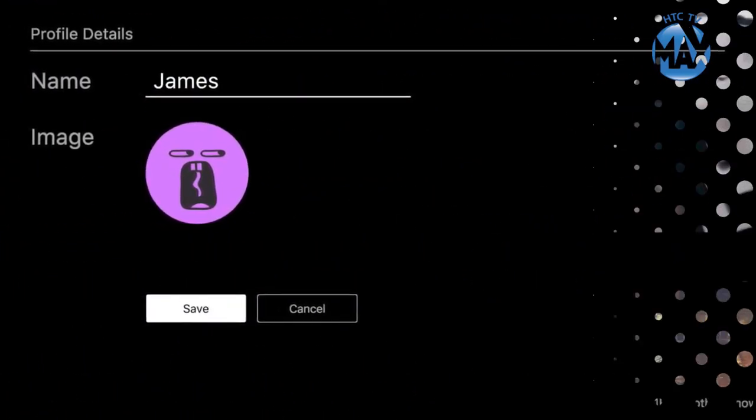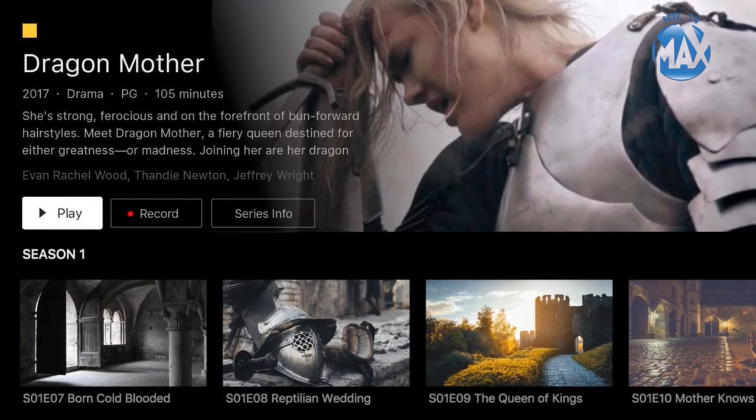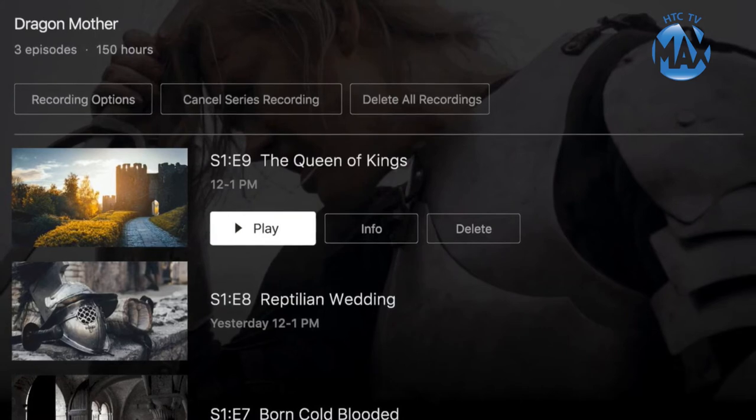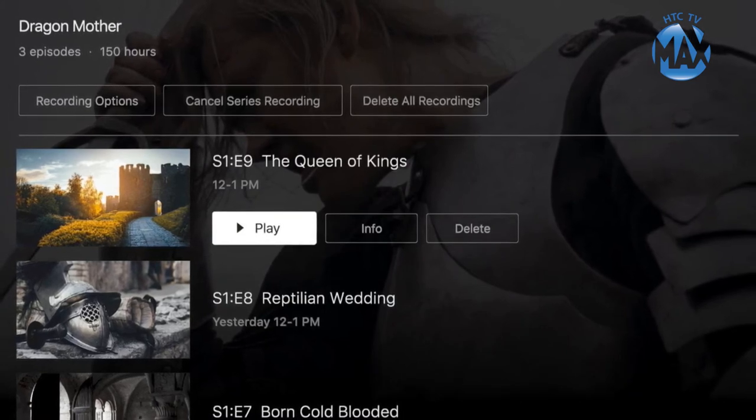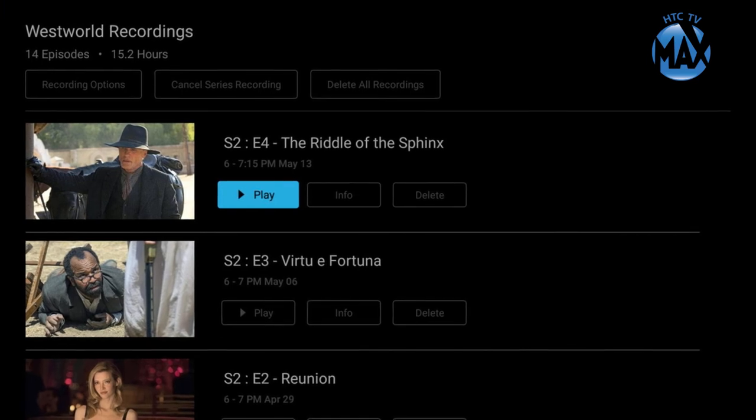Recorded shows are stored under your user profile. Here you can manage record settings: switch from recording a single episode to the complete series, select First Run to avoid repeat recordings, extend record time, and delete old programs.